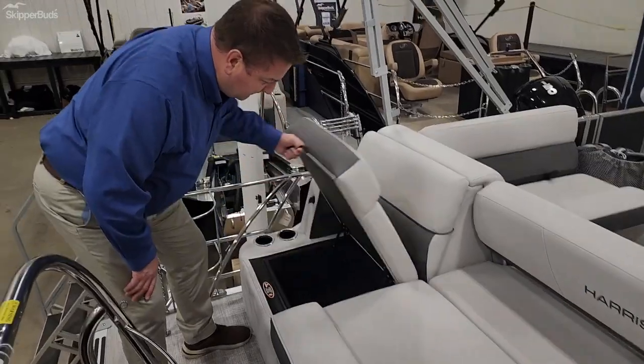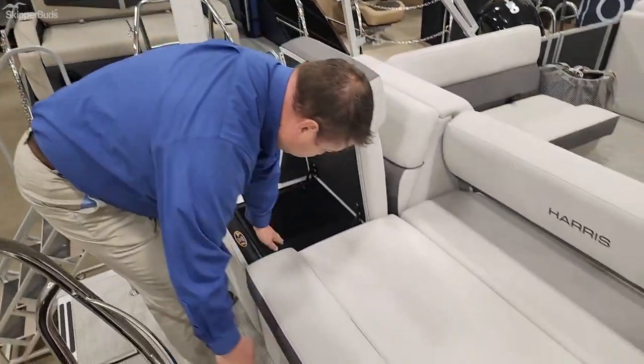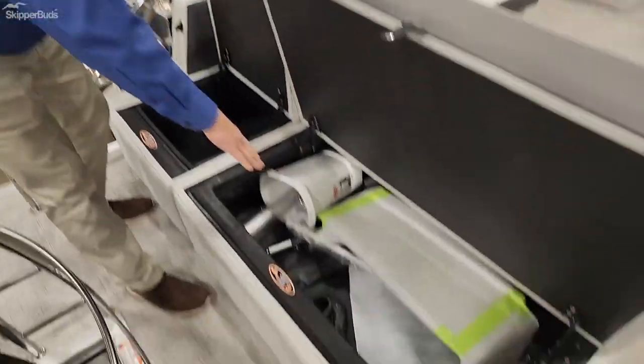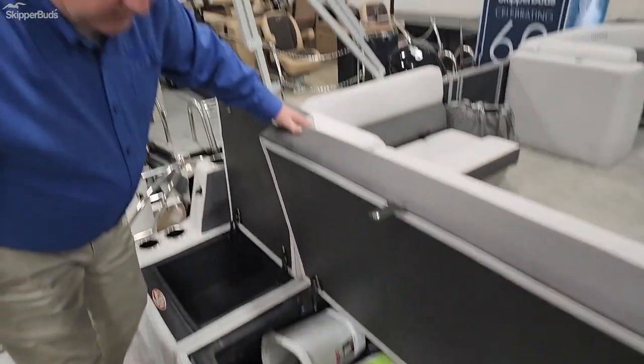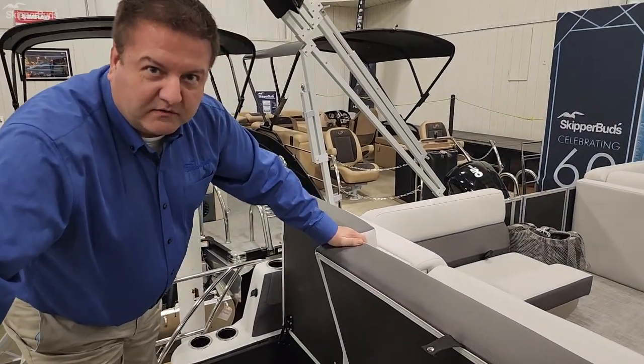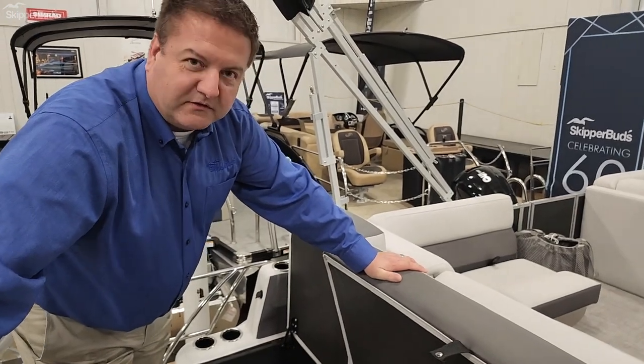On the back side here you have plenty of storage, and this section can actually be converted into a cooler — it's got a drain plug in there. The boat also comes with a table, which we'll install after the boat is sold once the customer tells us where to put it.